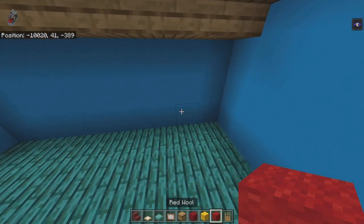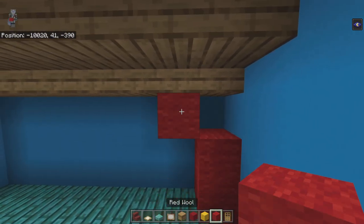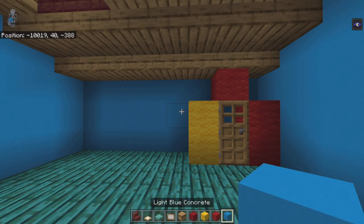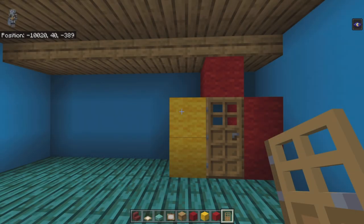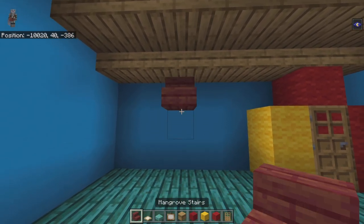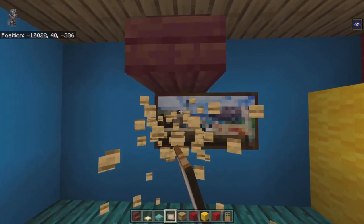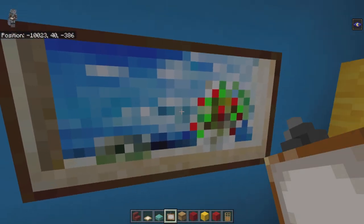From the back right-hand corner of the bedroom, place red wool going up, go up diagonally to the left with red wool, down diagonally to the left with yellow wool, down with yellow wool, and place an oak door in the middle. From the top middle yellow wool, count left to the third visible light blue concrete and place a two-by-one painting — the flower version of the creeper painting.